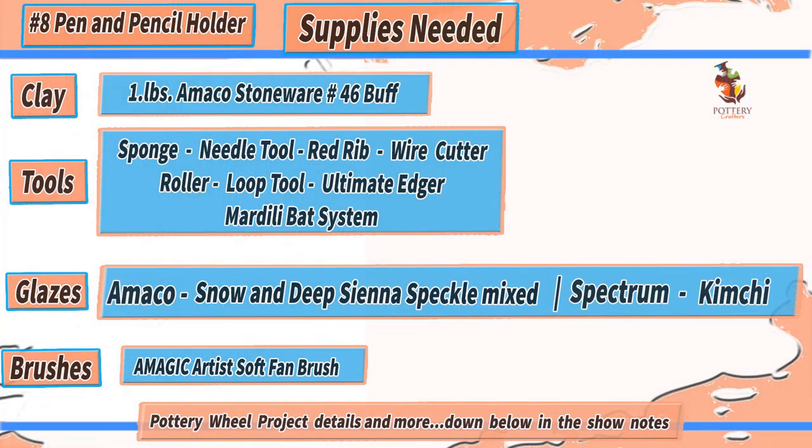Before I get started, here's a list of tools and supplies I used to make the pen and pencil holder, which will also be down below in the show notes along with any other important information I may talk about throughout the video. The tools and supplies listed are only recommendations and are items I use on a daily basis. I'll be starting with the clay already centered, so if you're having any problem centering your clay you can check out the video up above. With that said, enjoy the video and make sure you stay to the end to see the finished piece. Let's get started.